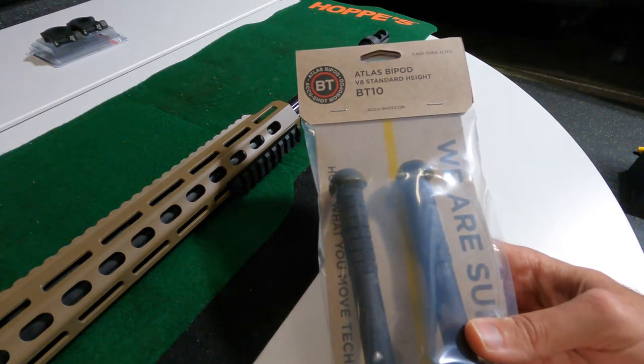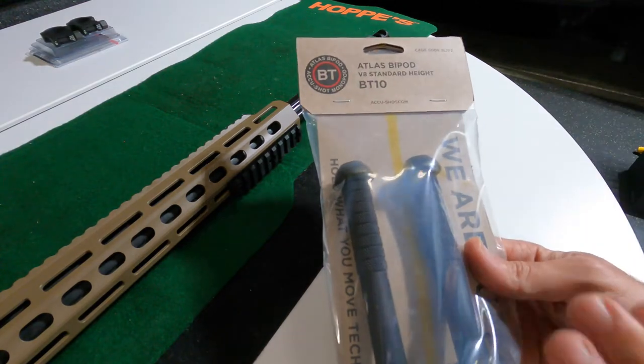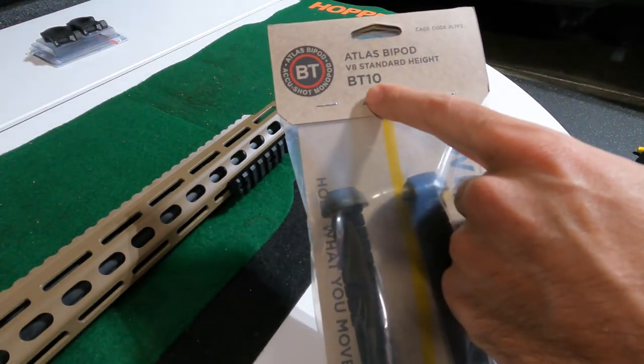Today we've got this Atlas bipod AccuShot. You can check them out at AccuShot.com. This is the V8 standard height BT10.